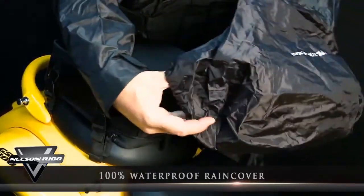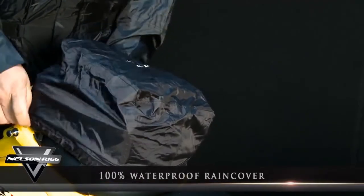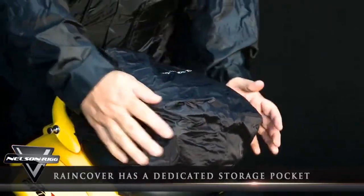Worried about riding in the rain with your new luggage? Don't be! The CL-1060's 100% waterproof rain cover is permanently attached to your bag via a strong elastic tether, ensuring that it will always be there when you need it.